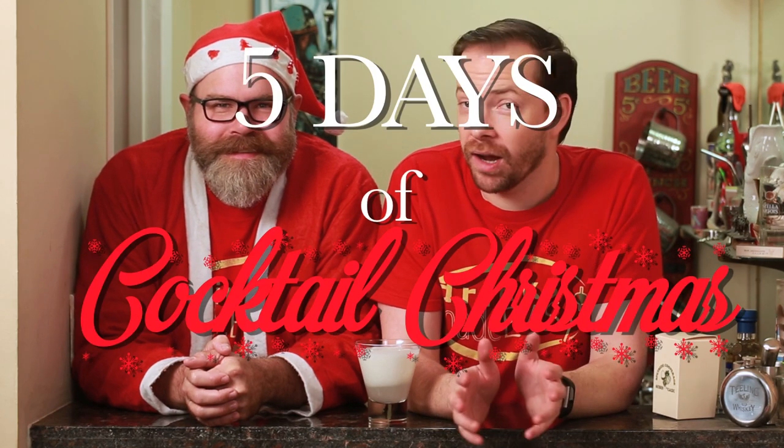Welcome to Drinks Made Easy. Today Mike has his second drink in the five days of Cocktail Christmas. On the second day of Cocktail Christmas, my true... platonic YouTube partner? Yeah, that works. Made for me! Two winter wonderland cocktails!